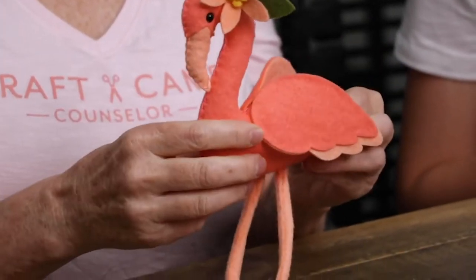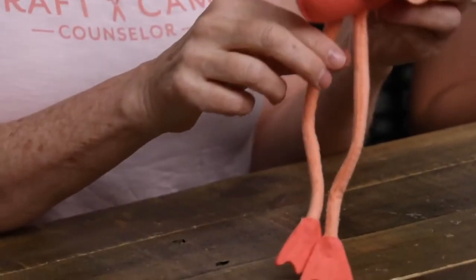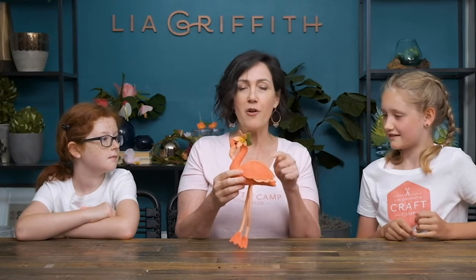Here we are, day three at craft camp. How are you guys feeling? Ready to do some more crafting? This project is maybe a little bit harder, but you're going to learn some great sewing skills. I'm giving you two days to make this project and I'm going to show you all the tips and tricks on making a stuffy.